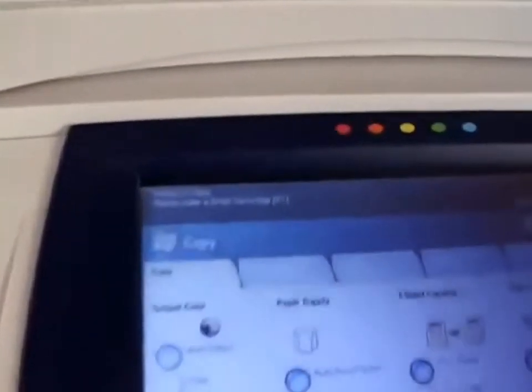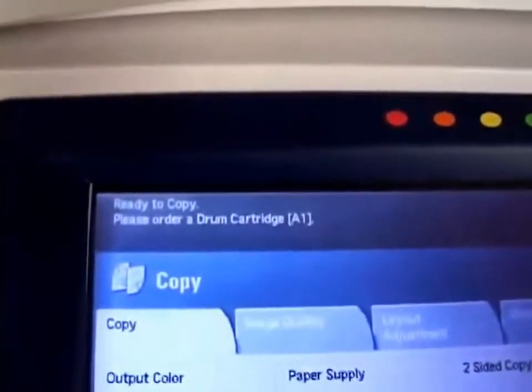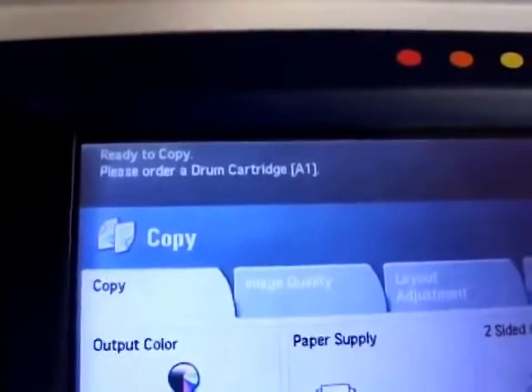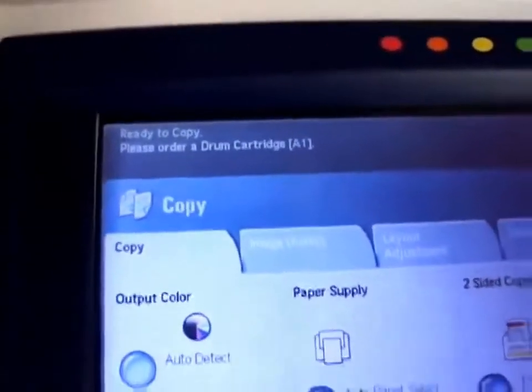A message like this one, to order a drum cartridge, will give you advance notice well before replacement is actually necessary. Do not replace the drum cartridge until instructed to do so by the machine's touch screen.